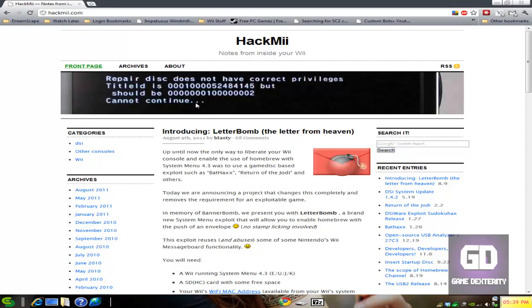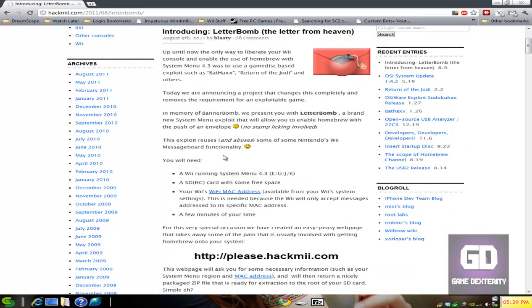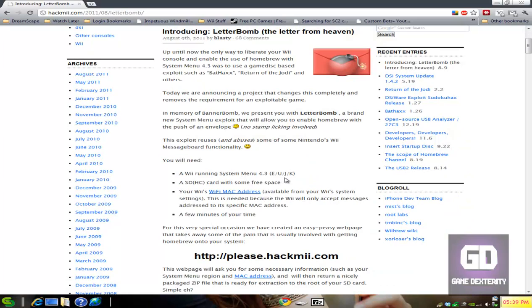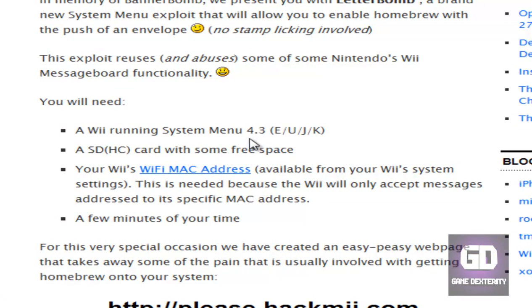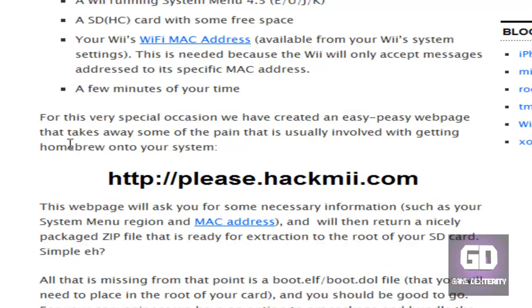So how do you get started? First thing is go to hackmii.com and click on the link for introducing the LetterBomb. Basically, all you're going to need is a Nintendo Wii updated to System Menu 4.3, an SDHC card with some free space, and your Wii's MAC address. You can get that from Wii Options → Wii Settings → Internet → Console Information — there's a MAC address there that you can copy. And then you just need a few minutes of your time.